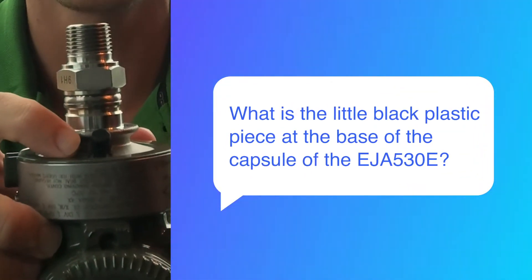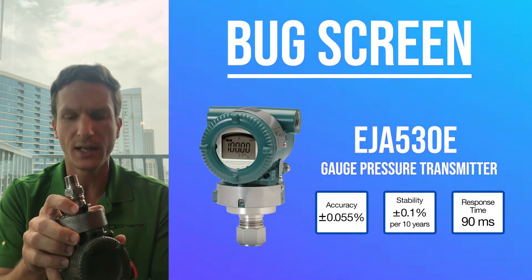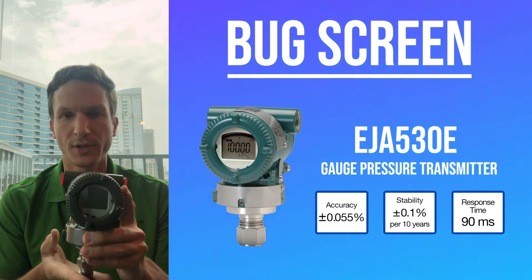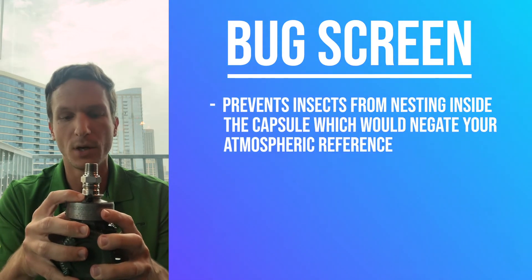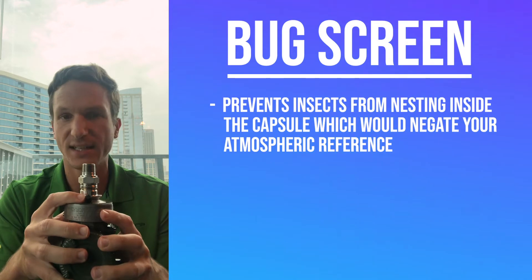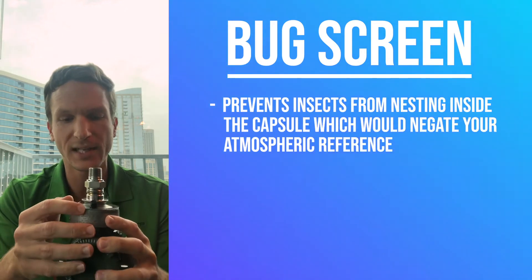This is actually a bug screen. On the EJA 530E, this is a gauge pressure transmitter, so we're measuring the process pressure against atmospheric pressure. This is actually an atmosphere reference, and this bug screen is just to prevent any bugs or insects from burrowing or nesting inside the capsule and negating that atmospheric reference.